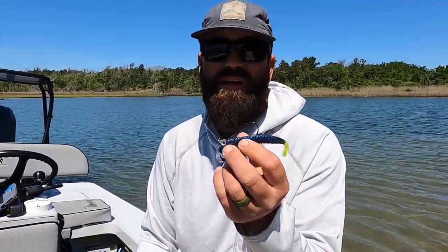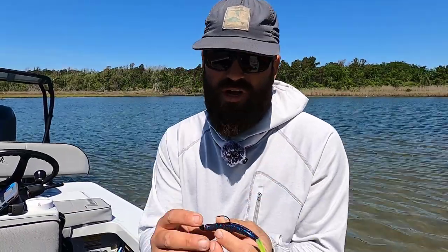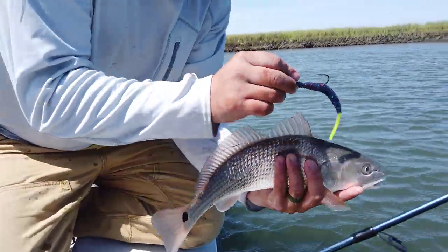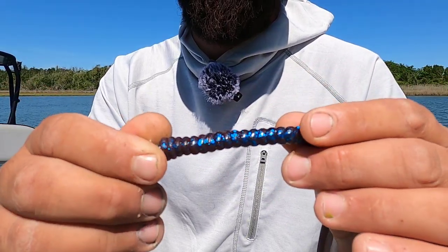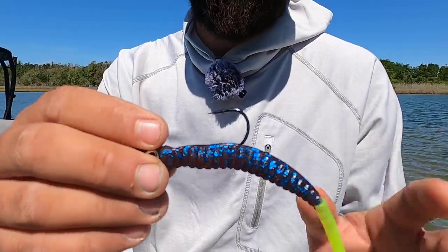I like something with a chartreuse tail a lot of times. Here in North Carolina and up and down the East Coast, from Georgia up, we deal with a lot of dirty water from freshwater influence. A little bit of chartreuse that the fish can key on is very important. The flake in here is blue, but it's not too much compared to the purple body, so it really has a natural look underwater. The Trout Trick is another great bait for fishing the bottom for redfish, trout, and flounder.